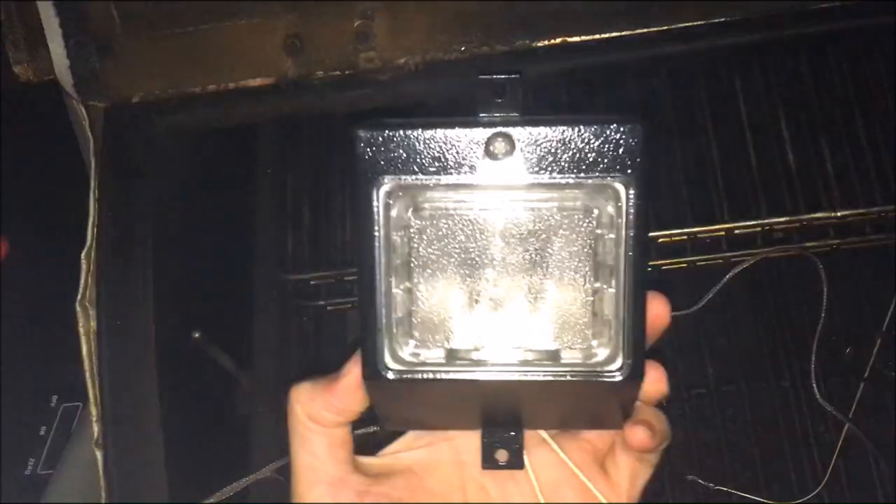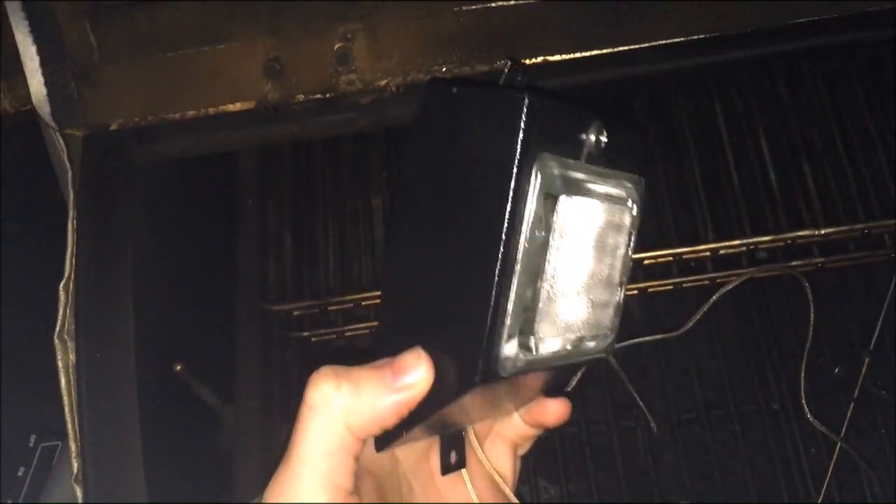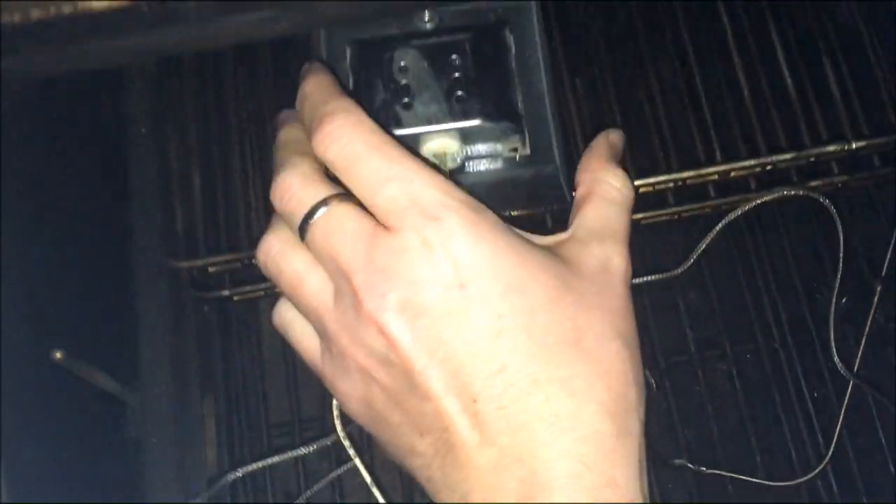Now I swear I love my Camp Chef pellet grill but this is a RecTech internal light assembly. The assembly comes with everything you need except for the correct type of terminals, so these will have to be cut off. These wires are high temperature grade but they're a little bit short, so try to leave as much as possible.